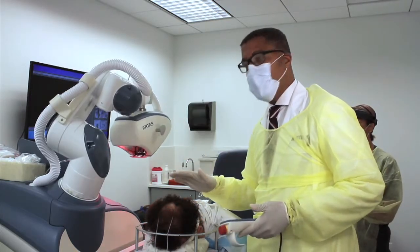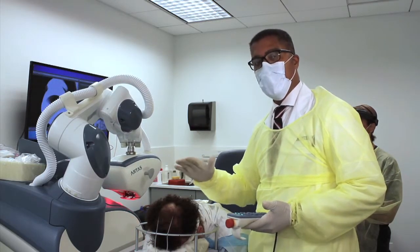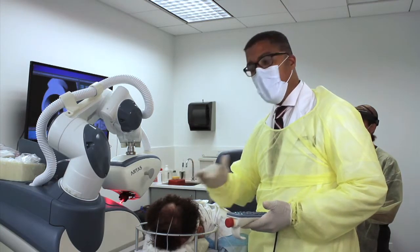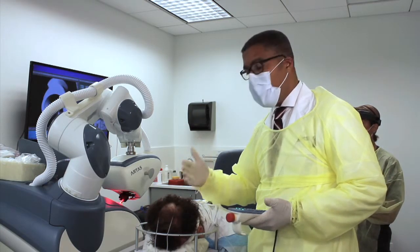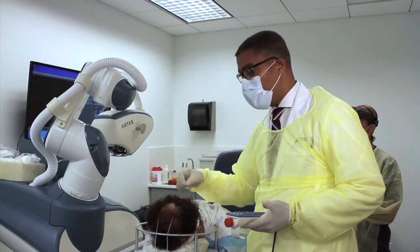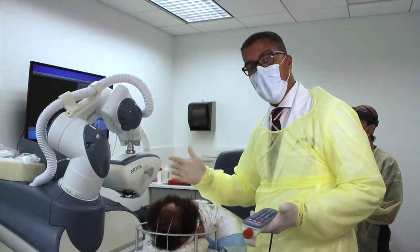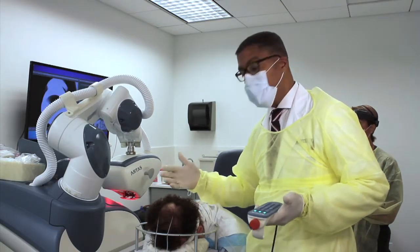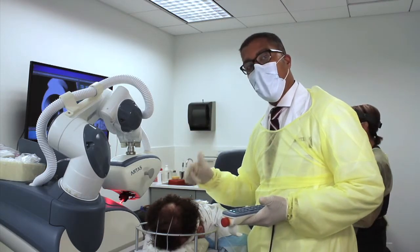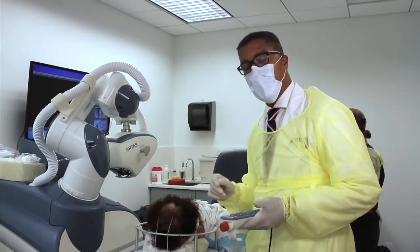The enemy of FUE — whether it's by the artist, by hand, or by anything — is transection. Transection means graft injury, usually a cutting or shear injury that damages the graft. We're always working to avoid and prevent transection. The way we check after we punch a grid is we check the grafts. When we punch the first grid, we always check at least 10 grafts to see what they look like. We've already checked that — there's no injury.